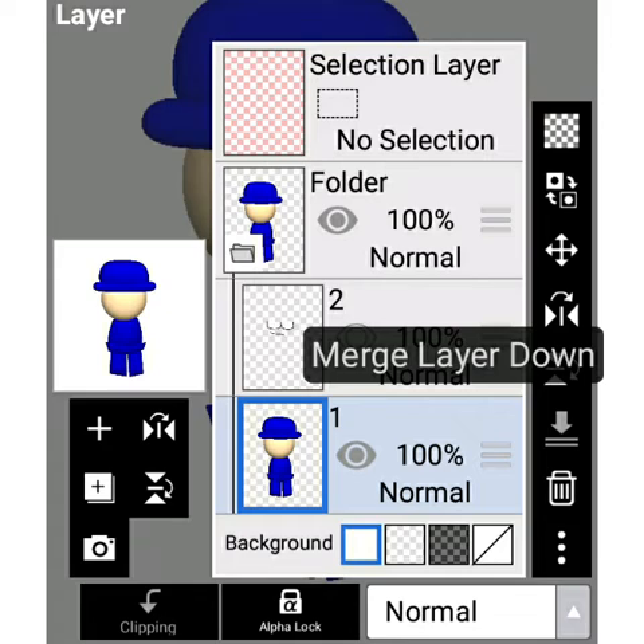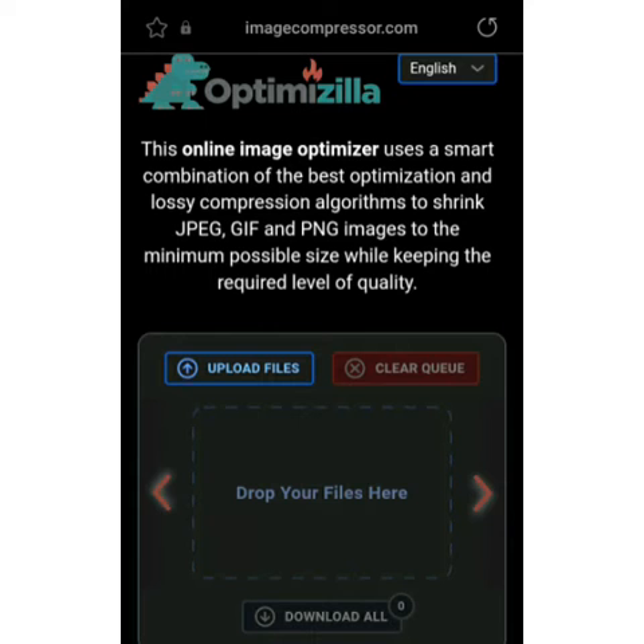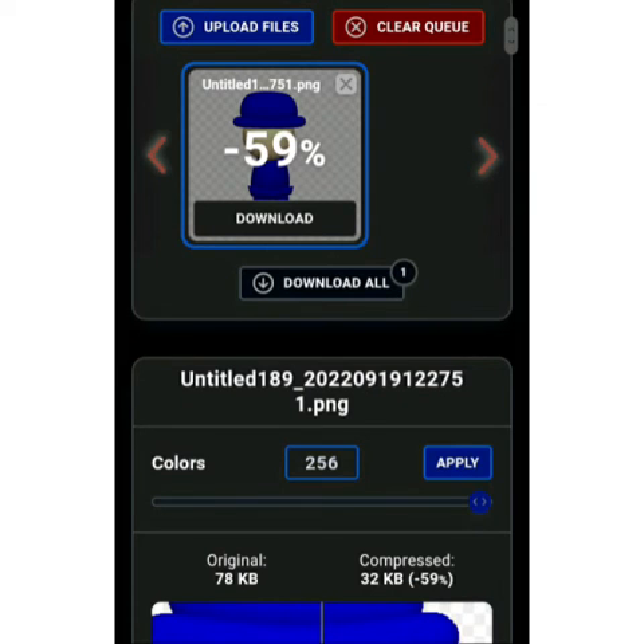Once you have finished up with relieving, merge all the shapes but hide the actual second part of the model, and then save it as a transparent PNG. Then go to this website and add the image into it and use the settings — I heard people usually use 16, but I'm gonna go with 12.